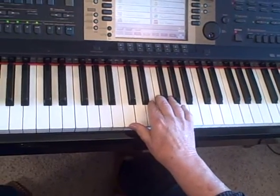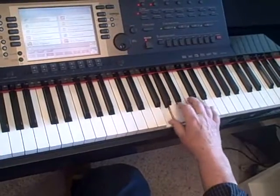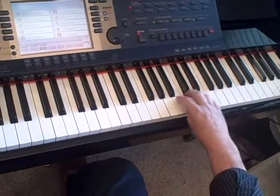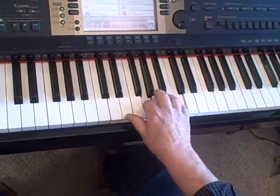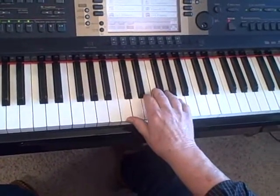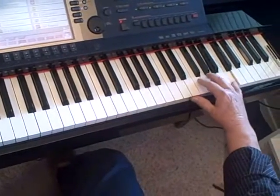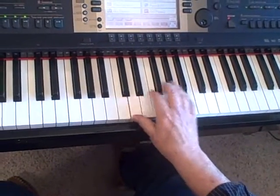Or I could stair-step it. It's kind of like you're climbing a ladder, isn't it? But I can not only break up triads — I could break up four-note chords, like this, and so on.